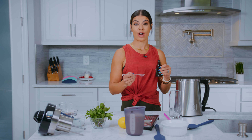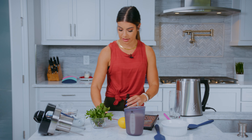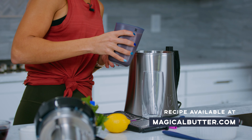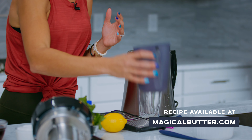We are now going to put one teaspoon of vanilla extract in there. It smells so good. And then we are also going to be doing our infused almond milk — this was prepared last night in the magical butter machine, which made it super convenient. Perfect.